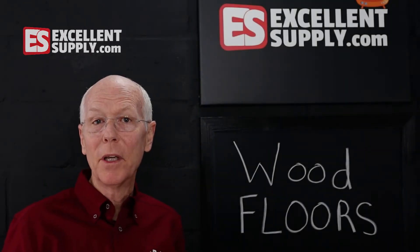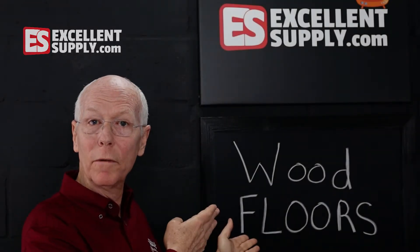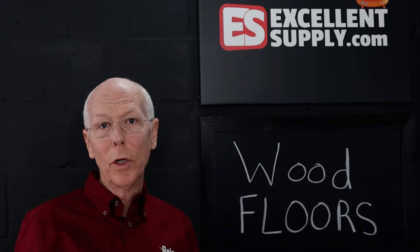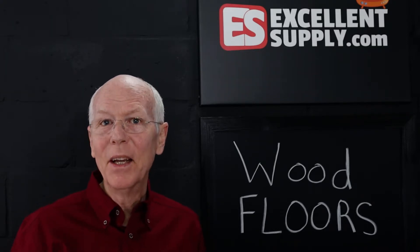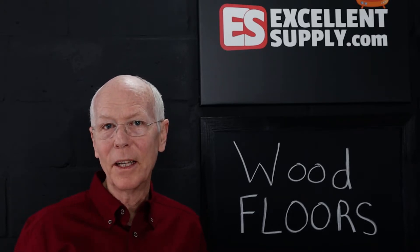In this episode of NCAP TV, I'd like to talk to you about wood floors — how you can add wood floor care to your carpet cleaning business with some simple products that will enable you to add another level of revenue to your existing carpet cleaning business.